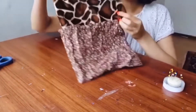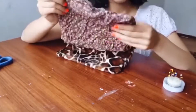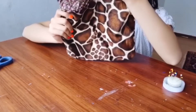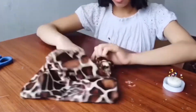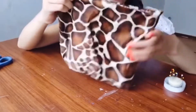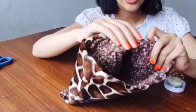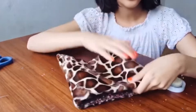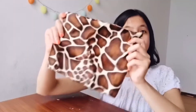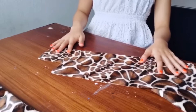Flip it out — it should look like this. Push the lining fabric inside of the fluffy fabric. The right fabric side should be on the outside, and here's the inside. It's already looking super cute! The back part of the bag is finished.